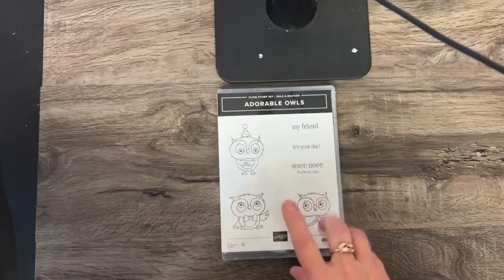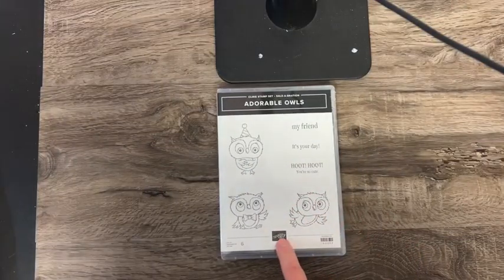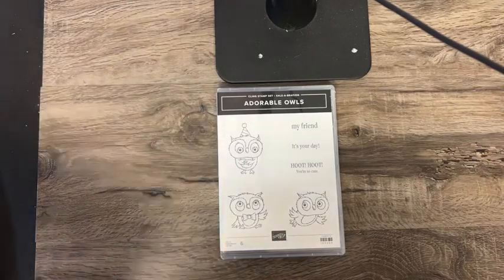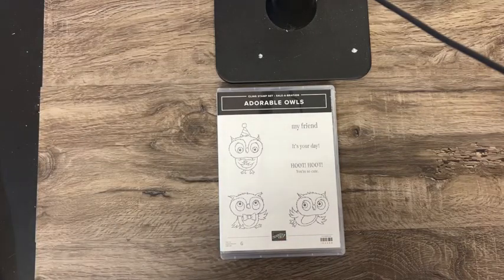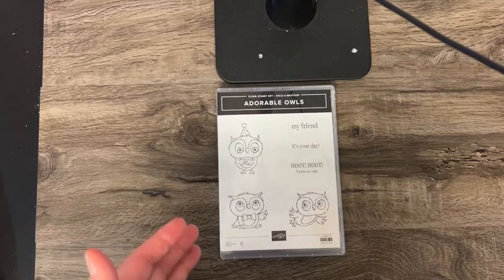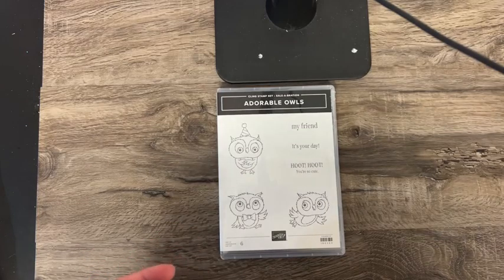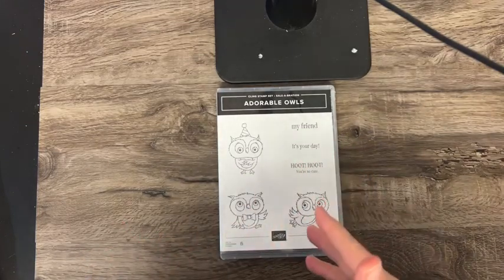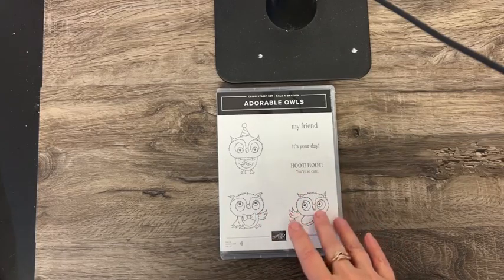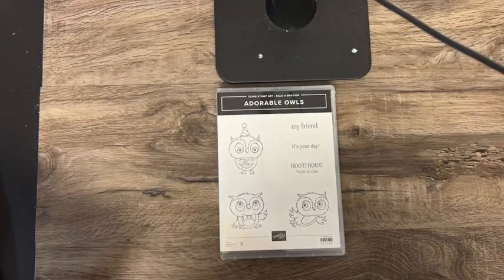Here is my favorite Sale-A-Bration stamp set. What Sale-A-Bration is — for those of you that aren't aware — from January 5th through the end of February is Sale-A-Bration time. With an order of $50 or more, you get to choose from different products that are available free only. Adorable Owls is one of them.